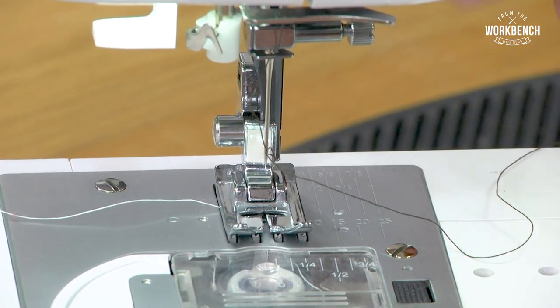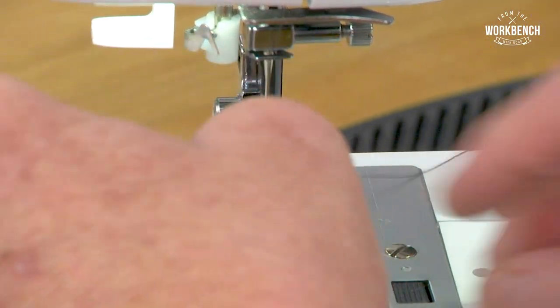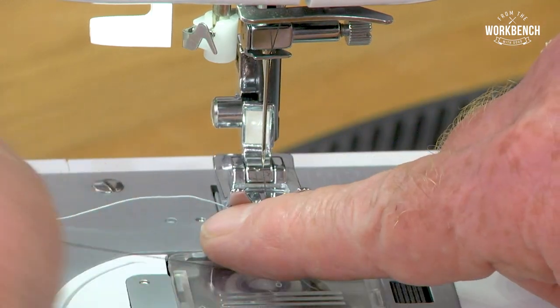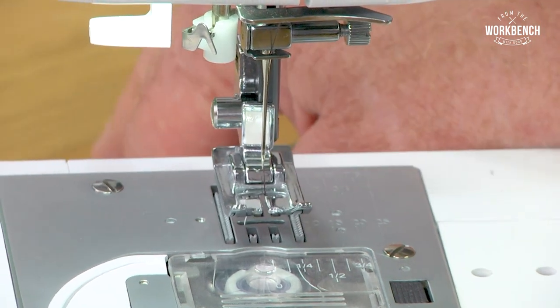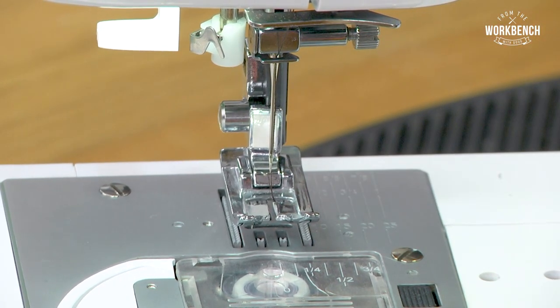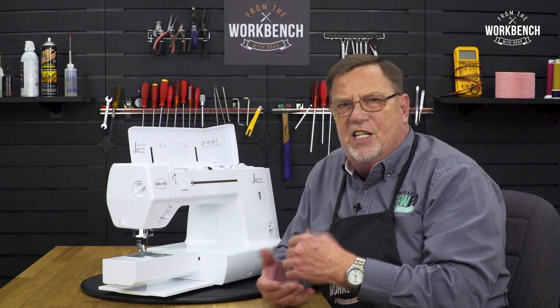After that, I would raise my presser foot lever so that I can release the tension, and it would pull our slack thread. And when you begin to sew, I always like to position my thread to the backside of the presser foot. I hope this makes things a little bit easier for you — now that you know, get out and sew.